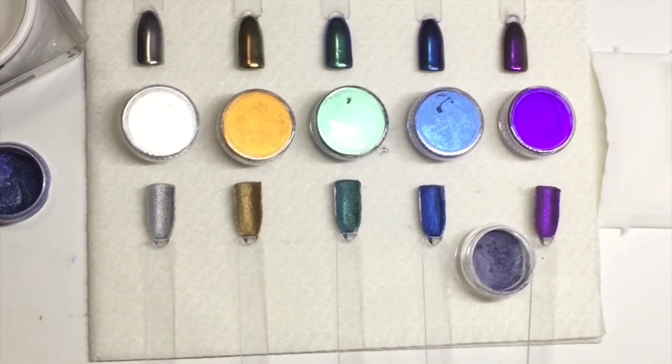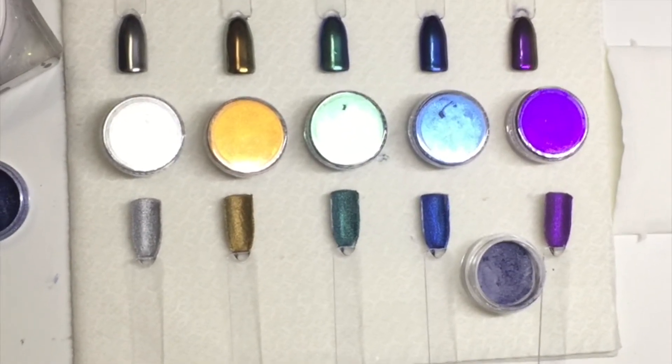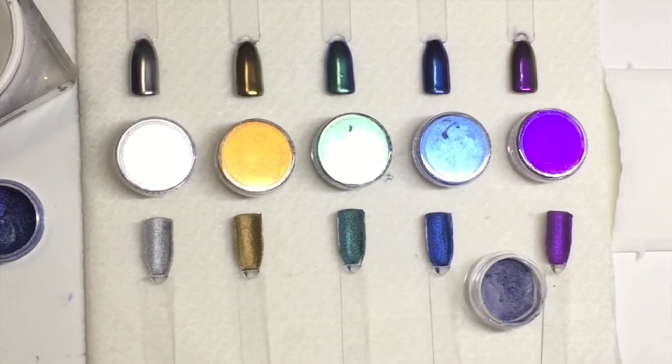Then you do your regular routine of putting it on the nail. Now because it is a shimmery, glittery type pigment, you do need to cap it in clear when you're finished. So you put a thin layer on the nail, and you'll need to put a thin layer of clear over top before you do your filing and buffing so that you don't scratch the glitter.